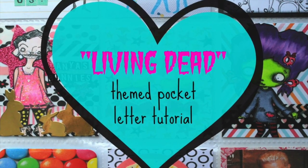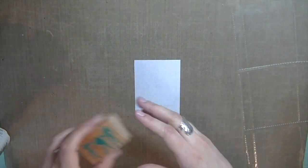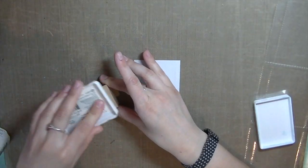Hello everyone! Welcome to my spooky pocket letter tutorial. It's not spooky at all — I just wanted to have fun with it.